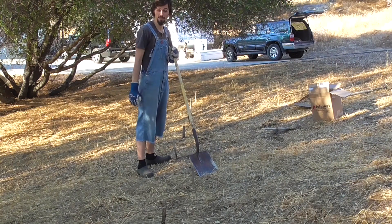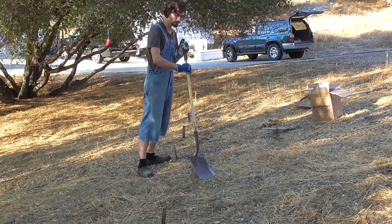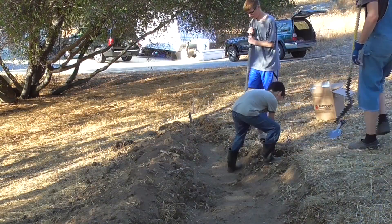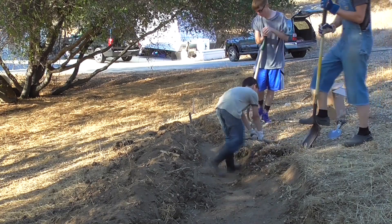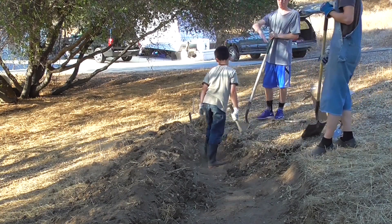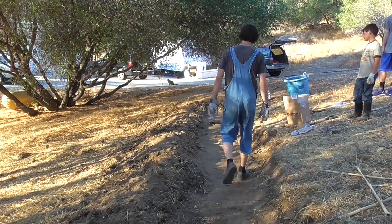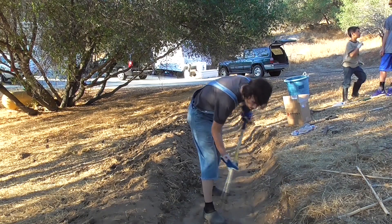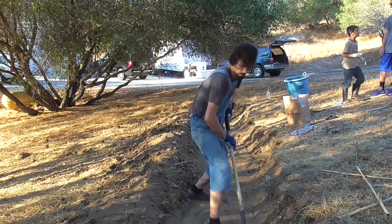Then you've got this line and you can connect it with string or just eyeball it. You're going to dig out into the hill and put the dirt on the lower side of that line. As you go, you're digging out and it's going to go up — and that's your berm. And this is your ditch.